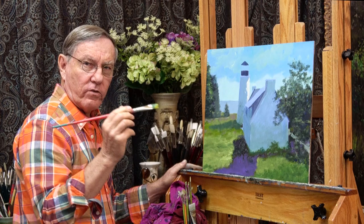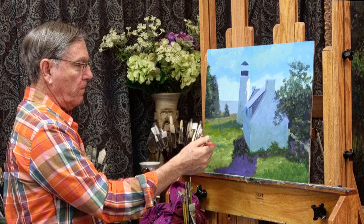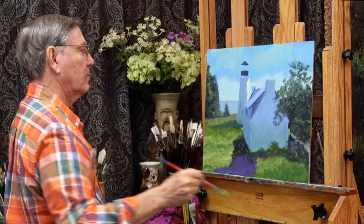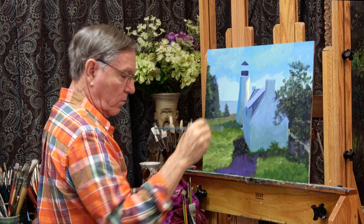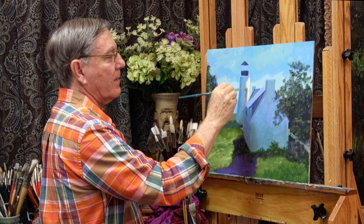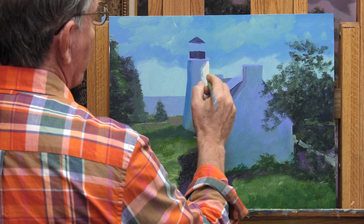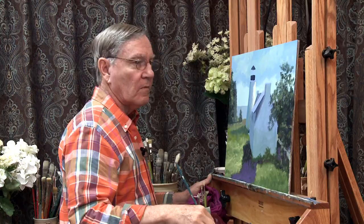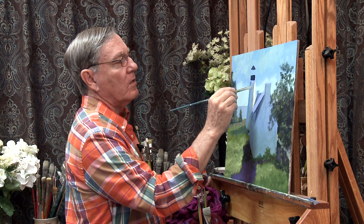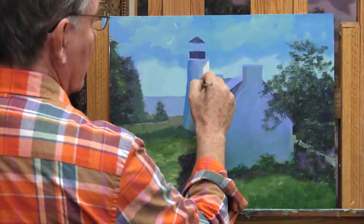Just using the edge of my brush, I'm trying to give some variation to everything going on here. Now I'm going to work on some of the detail. If I were using oils, this would be a whole different ball game because I could blend these colors so easily. But with acrylics, you can't blend them very easily. The saving grace is this sprayer — spraying the board can make the wet paint flow into the dry paint and really look like it's being blended.